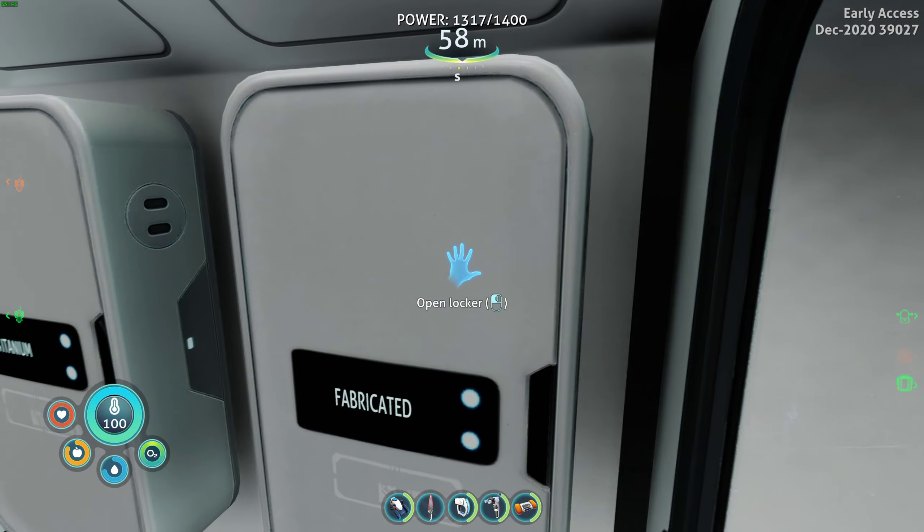Now we're gonna need to put modules in here, which I have some already. Reactor rods - it holds four. One, two, three, four. What do I do with an empty reactor rod - are they rechargeable? Okay, that bumps us up to 3400 kilowatts. Now I can grab all this - inventory is full, we can eat most of it though.